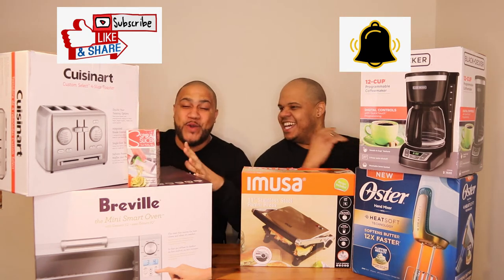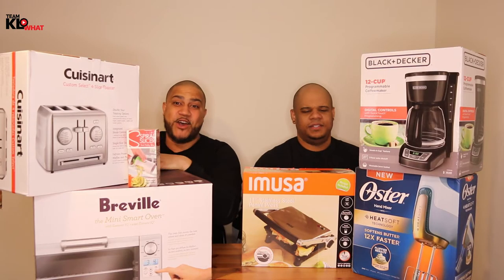Today we're going to be reviewing the Cuisinart Custom Select Four Slice Toaster. Let's get started with the unboxing.